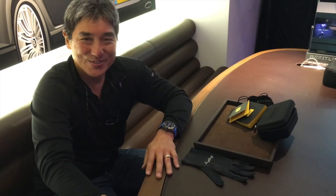Hi, this is Guy Kawasaki. I'm in the Breitling Boutique in New York City and I want to show you the new ExoSpace B55 Breitling watch. By the way, this is a sponsored video.